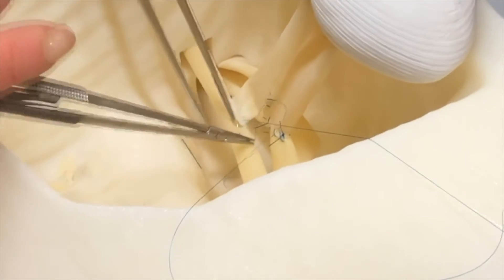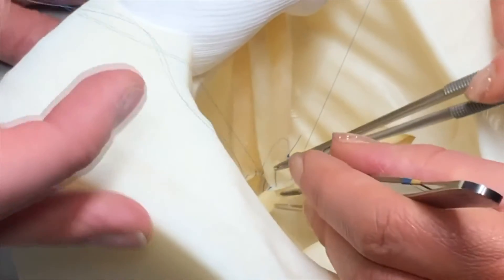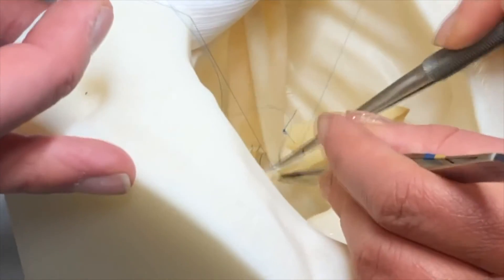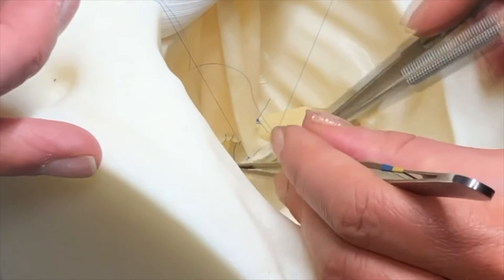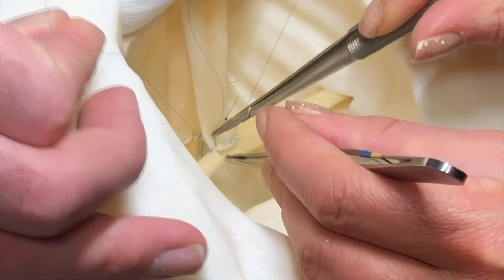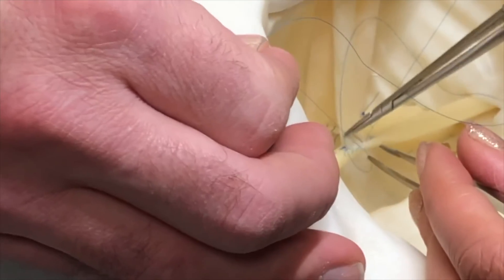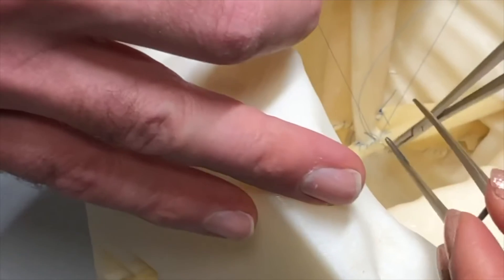I take a few additional bites beyond the corner and then switch needles to come from the top again. It is important when taking the bites on the front wall to be aware of and look out for the back wall with each stitch. Once you reach your other stitch, complete the anastomosis by tying down, but not overly cinching your knot.